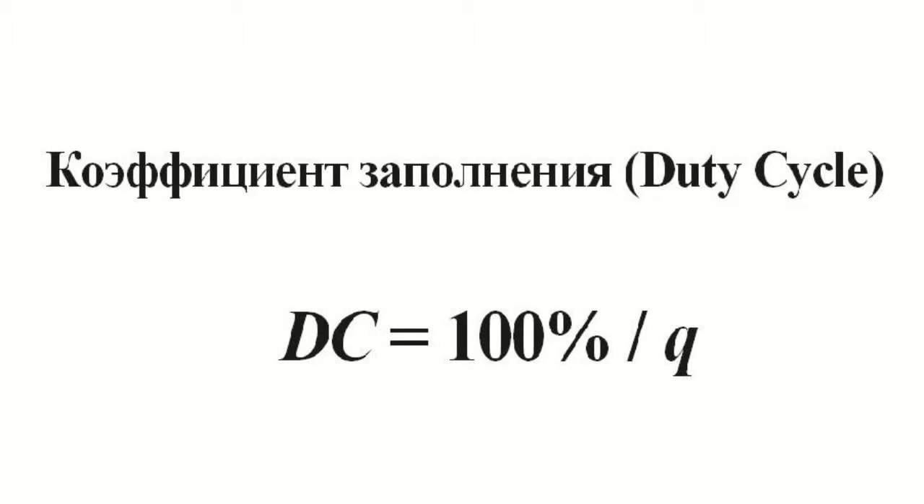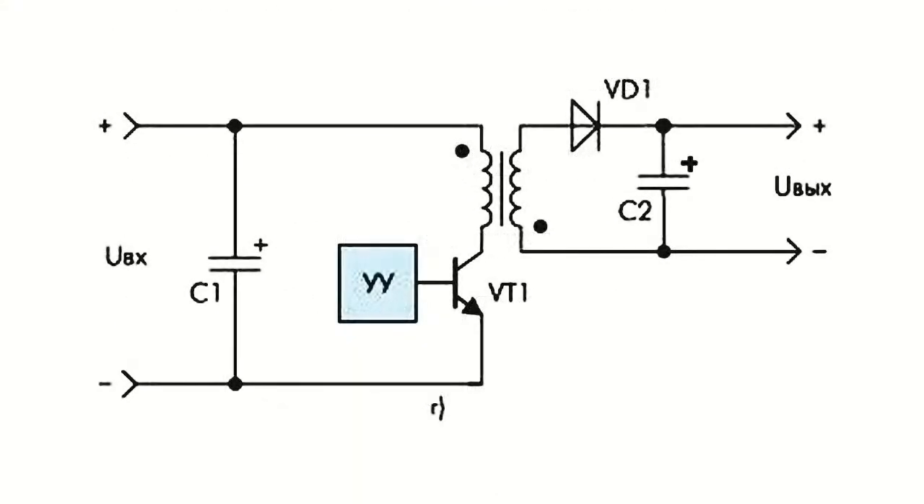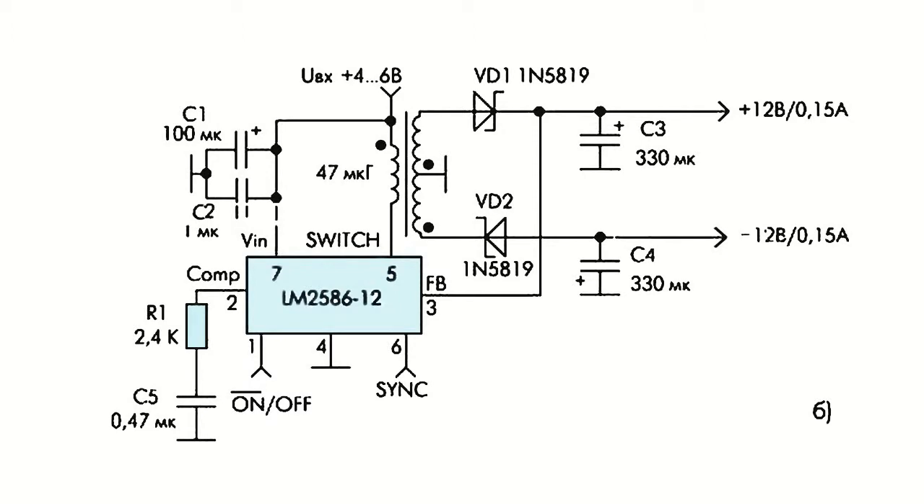There are also switching voltage regulators where the energy storage unit is represented by a pulse transformer. The advantage of these regulators lies in the galvanic separation between the input voltage supply source and the load, as well as the ability to obtain several different values for the output voltage.